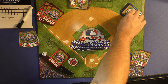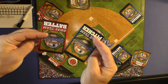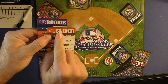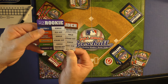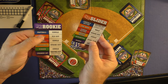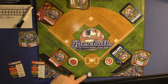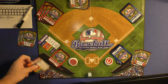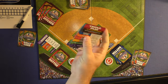Each batter comes up with a 3-2 count, so something's going to happen. The pitcher and the batter pick cards at the same time. For example, the pitcher sees he's throwing a slider and a rookie is up — the rookie will fly out. If you look at the card, slider to rookie equals fly out. They match up exactly as they should. That means you move the out marker to one out, and the batter discards his card while the pitcher gets the card back.